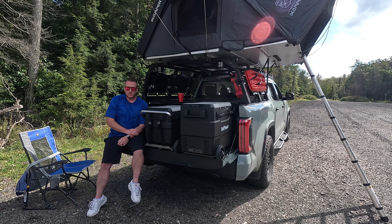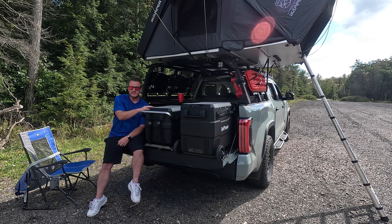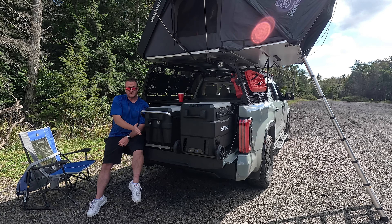I also want to show you in this video the slide-out system because this has become my full-time fridge in my truck. It literally never comes out of the truck. So let me show you how we have that set up. I absolutely love that slide-out that I just utilized to pull this thing out. Let's take a closer look.